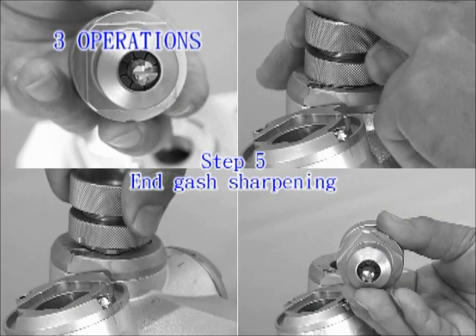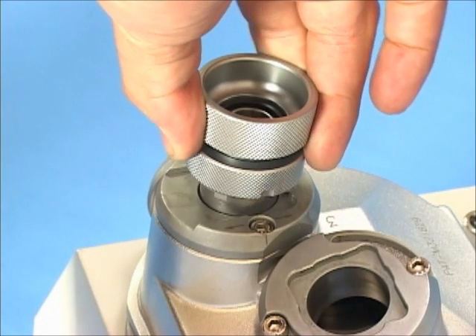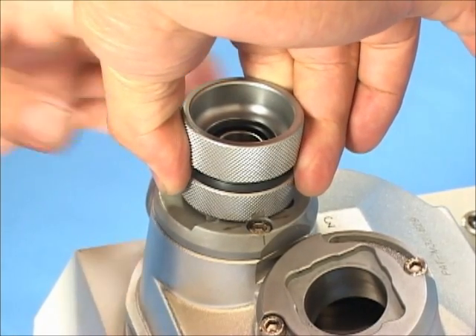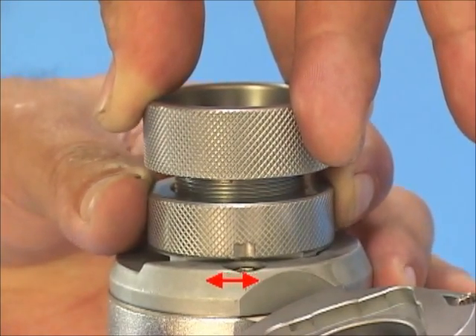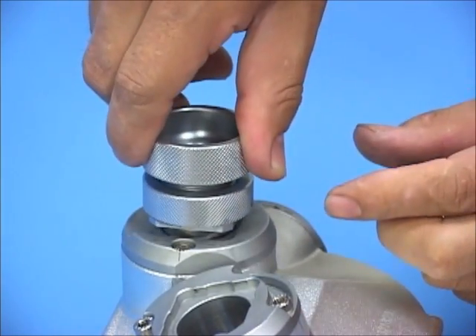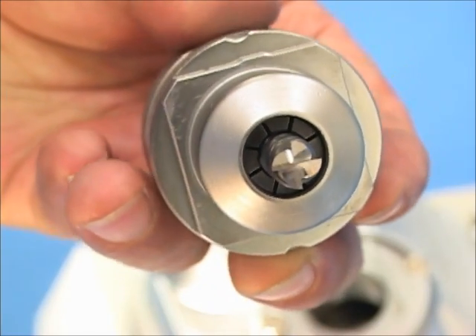Step 5: End Gash sharpening. Point the ER holder at the screw and keyways of end gash sharpening port 3. Insert it to the port with a slight push motion. For precise and even grinding, hold the upper part of the ER holder tightly with one hand and move the lower part side to side with the other hand, and sharpen until the grinding noise disappears. Take out the holder, change to another flute, and repeat until sharpening of all flutes and gashes is complete. Take out the end mill from the holder and inspect it.